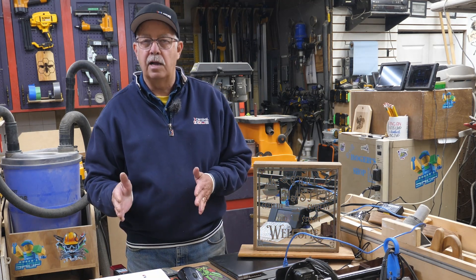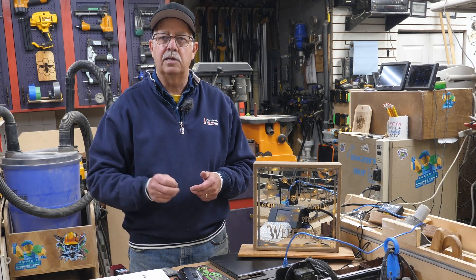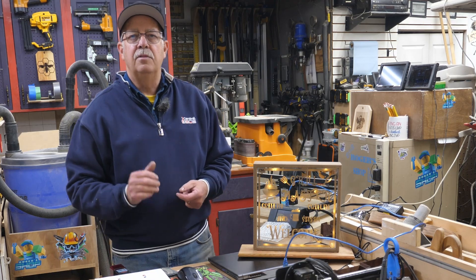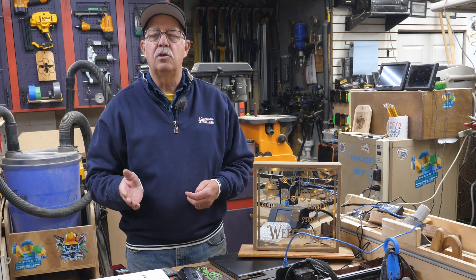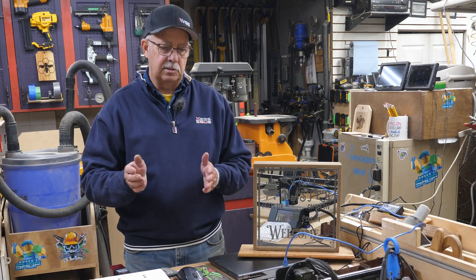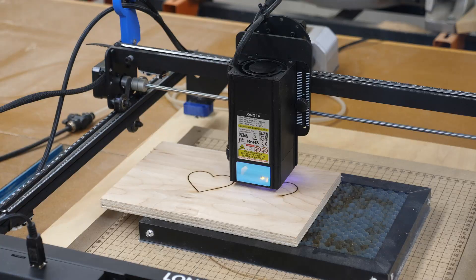If you're going to be doing primarily engraving and a little bit of cutting — and when I say cutting I mean like thin plywood and basswood, not slabs of steel, because these won't do that — then you'd want to go probably with a 10 watt. If you do quite a bit of cutting, you want to have a 20 watt. I'm using the Longer Ray 5 as an example here; it currently has a 20 watt head on it and is available in the 5 watt, 10 watt, and 20 watt.